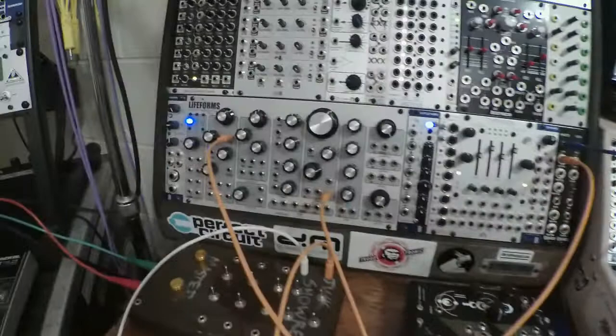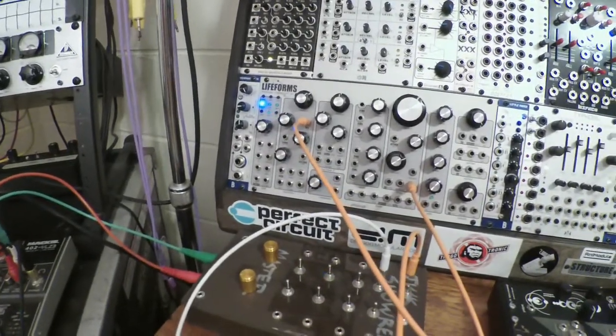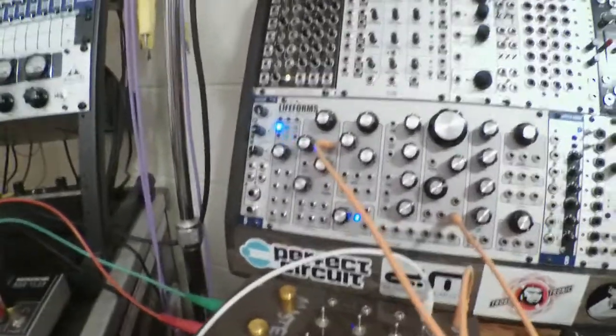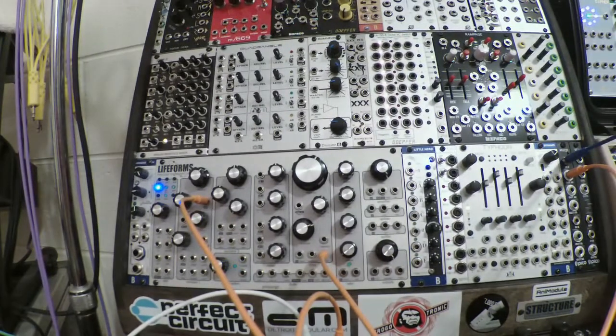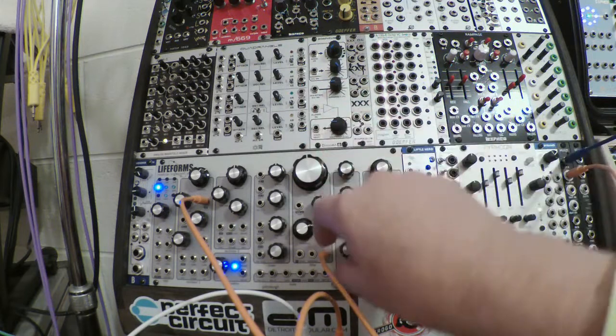That'll do for now. And that is what a sequence sounds like — just raw from the oscillator, going through a filter.